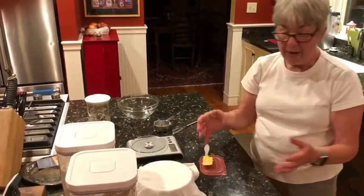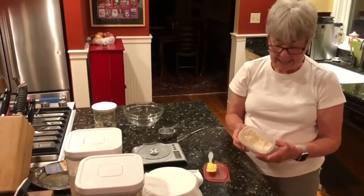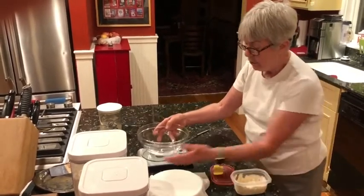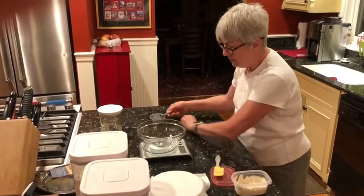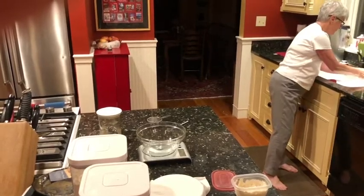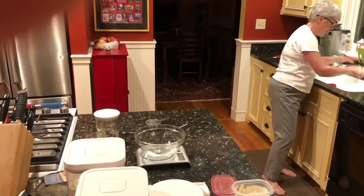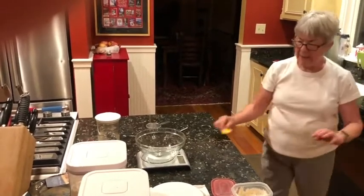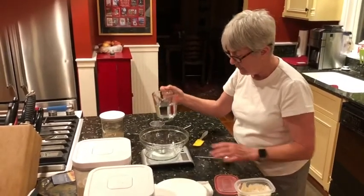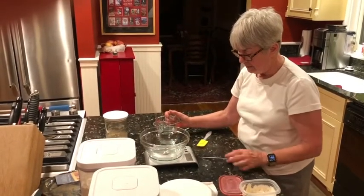Now I've done the levain, but I have to refresh my starter. This starter is over a week old, and I don't like it to go more than a week. In another bowl we go through pretty much the same process. There are many ways to manage the starter, and this is how I manage mine — at least once a week. I need to zero out the scale.